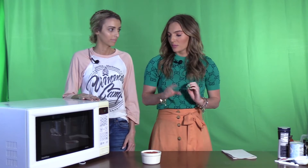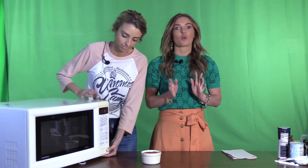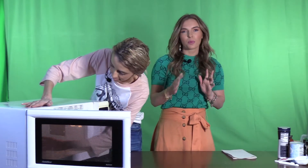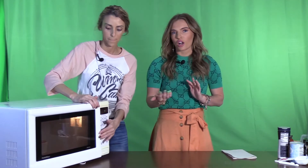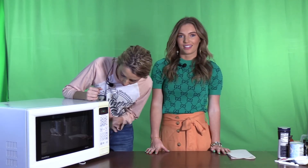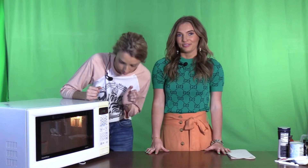Now we're ready for the microwave. We are going to put our pizza in and cook it for a minute and 30 seconds to start out with. This part varies because you don't know how hot your microwave might get, so just look to see if the cheese is getting bubbly and the dough is getting crispy on the sides. This one just happens to have a pizza button — yeah, we're fancy like that.